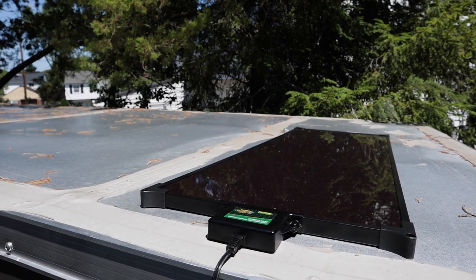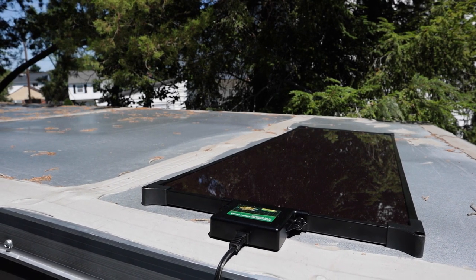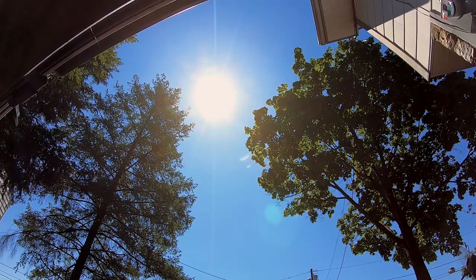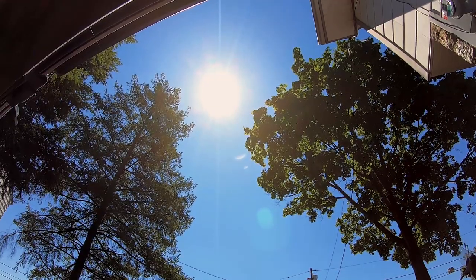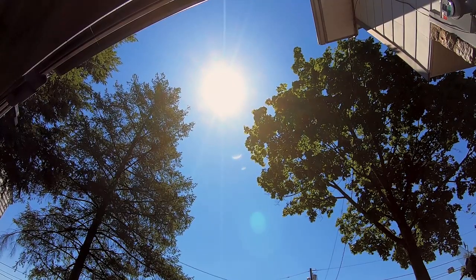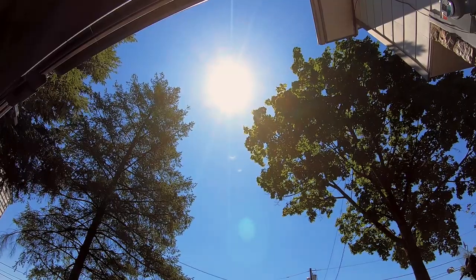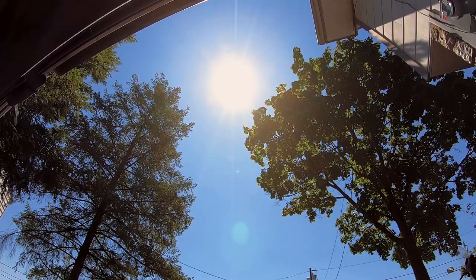The bike has definitely stayed charged and we've had zero issues. This is a shot from overhead of the trailer, and you can see I'm between two trees. Even when the sun isn't coming in directly, it's still able to charge the battery of the bike and keep it running. You can't beat it — it's free energy from the sun, and even with this small pocket of direct sun I'm still able to keep the bike charged.